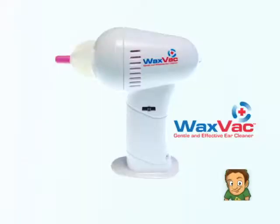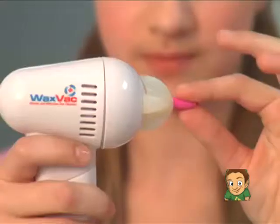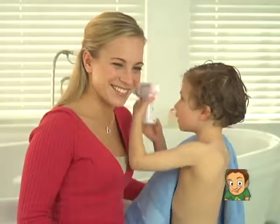Call and order the WaxVac now for only $10. Every WaxVac comes with 8 soft color-coded silicone tips for every member of the family, and this handy cleaning brush is free. It even has a powerful examining light.